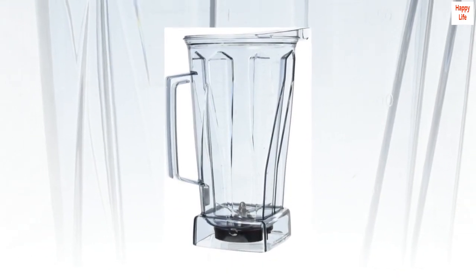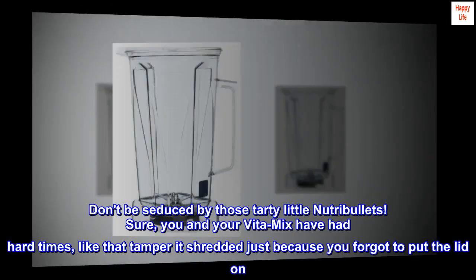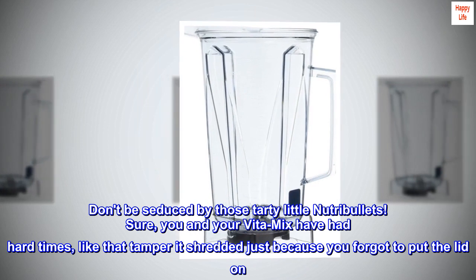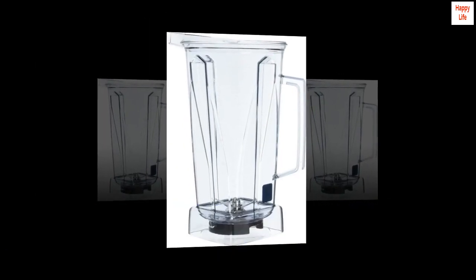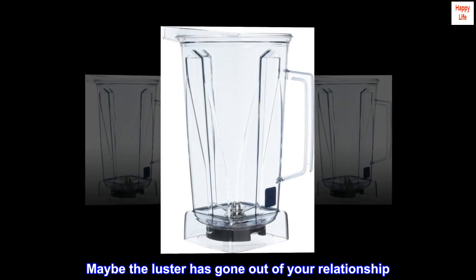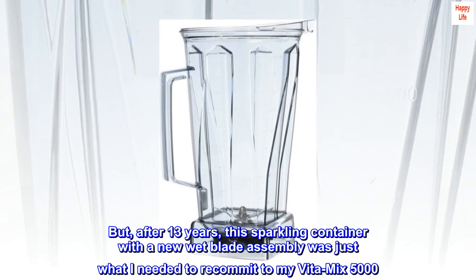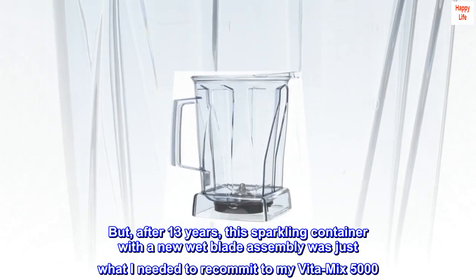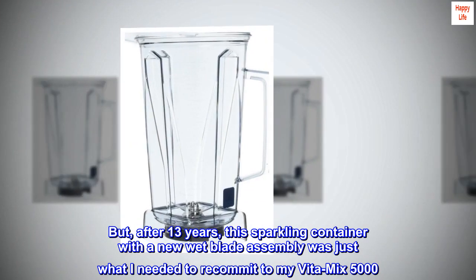Stay Married. Don't be seduced by those tardy little Nutribullets. Sure, you and your Vitamix have had hard times, like that tamper it shredded just because you forgot to put the lid on. Maybe the luster has gone out of your relationship. I know, I've been there. But after 13 years, this sparkling container with a new Wet Blade assembly was just what I needed to recommit to my Vitamix 5000.